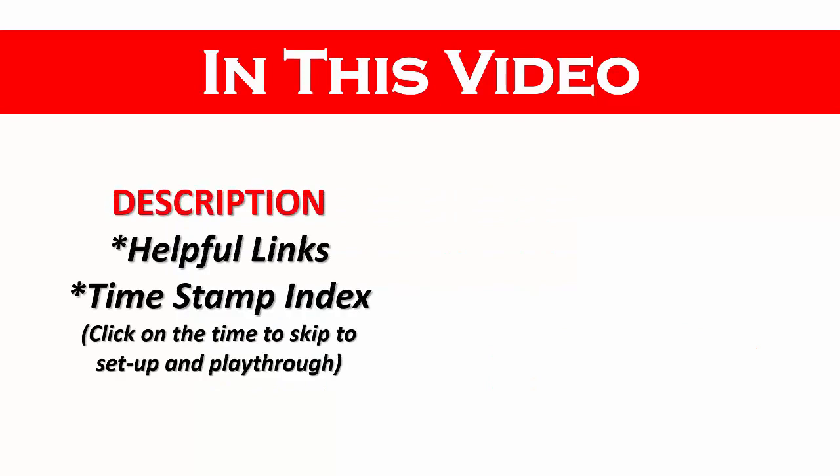There will be some helpful links in the description as well as a timestamp index. If you want to skip the introduction, click on the desired timestamp to go directly to setup and playthrough.